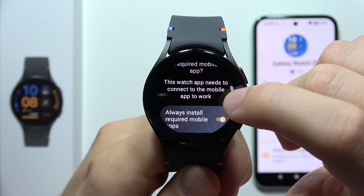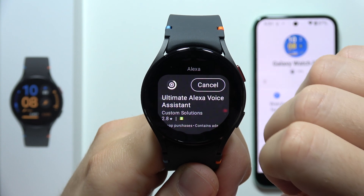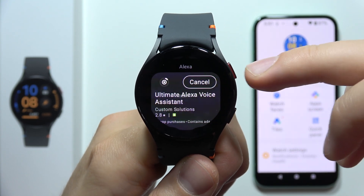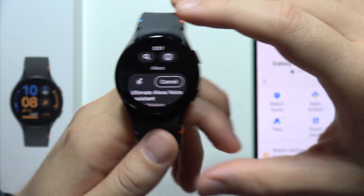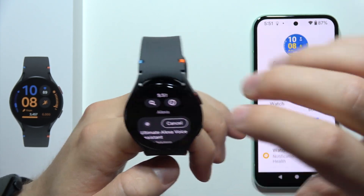So now we also have to get the app on our phone. Click here on this feature to enable it. Now it is downloading Alexa on our watch, and it will also download this application onto our smartphone.